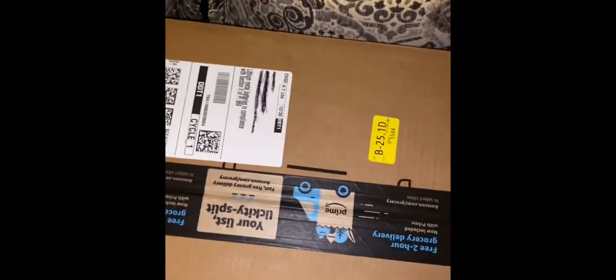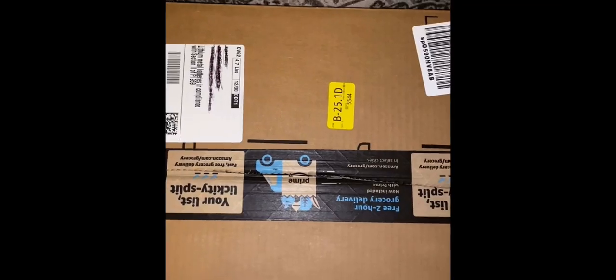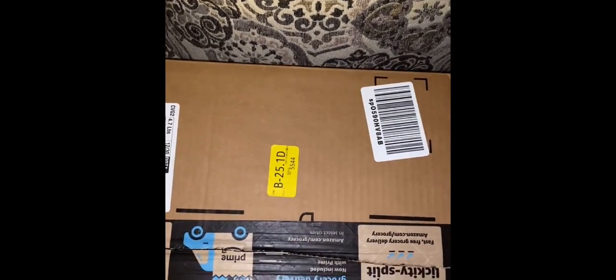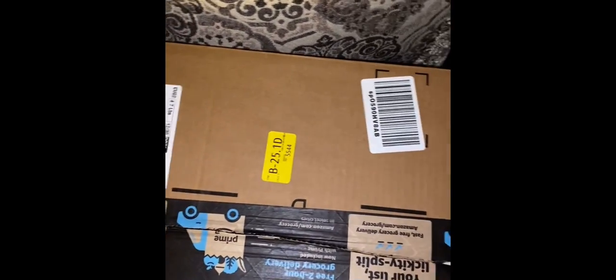Okay, so I'm about to do my first unboxing video of my new equipment. Watch me not cut that right. So I said I was going to start doing more YouTubing and streaming this year. And that starts with this.